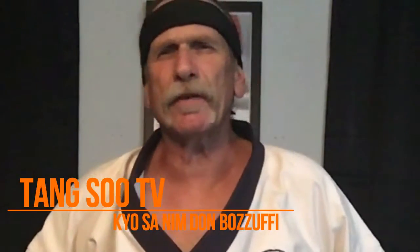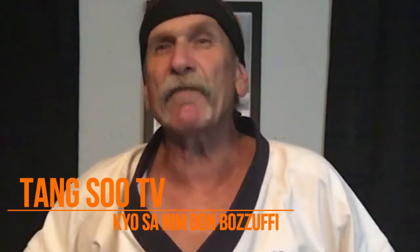Hi, Kyosa Don Bozufi here. Master Cegarra and I have been sharing philosophical tales for years, and he asked me to become part of Tang Soo Do TV and share some of those stories with you. This week's story is called 'The Berry.' It has a very powerful lesson in it. I hope you enjoy it.